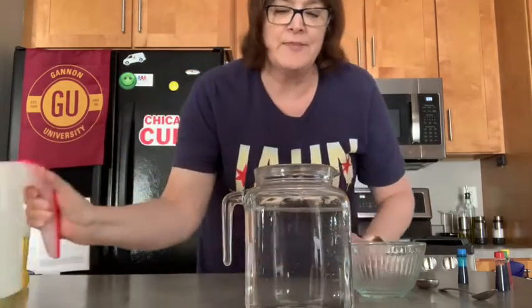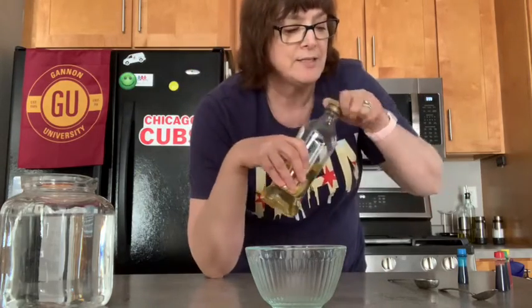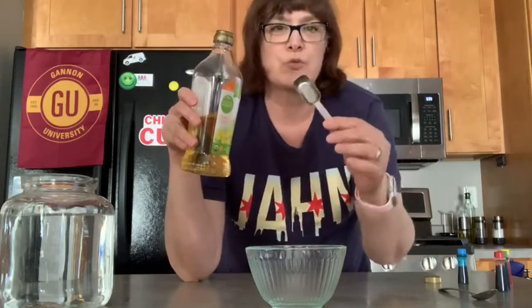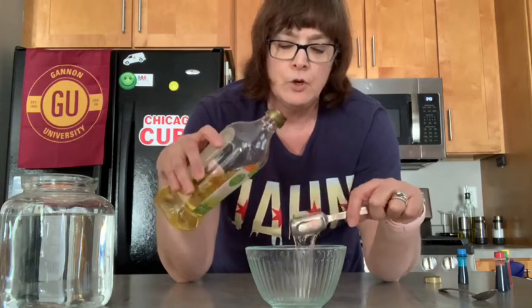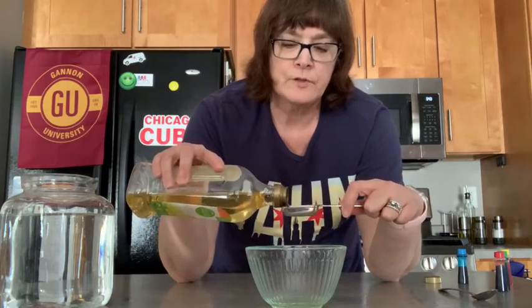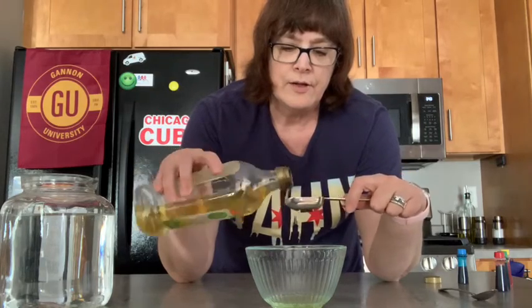Okay, and then I'm going to move the water off to the side, and in this jar I'm going to take some canola oil — but you can use any oil you want if you're going to try this at home with mom and dad — and we're going to measure three tablespoons. This is my measuring spoon and I'm going to count out three tablespoons: one, two, and three.